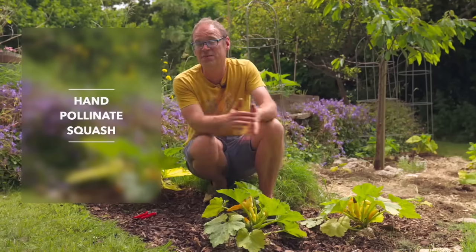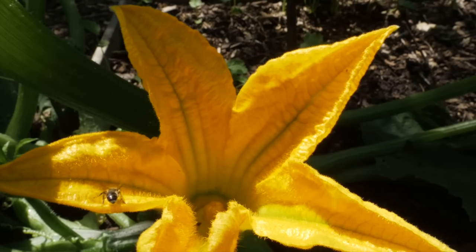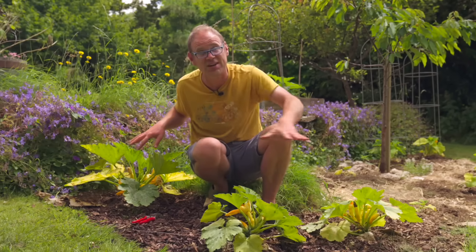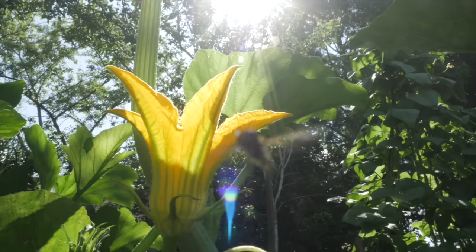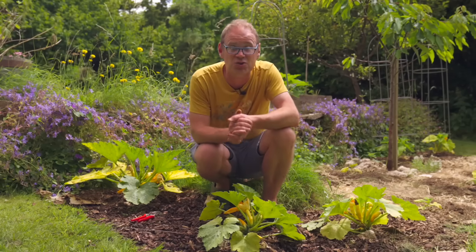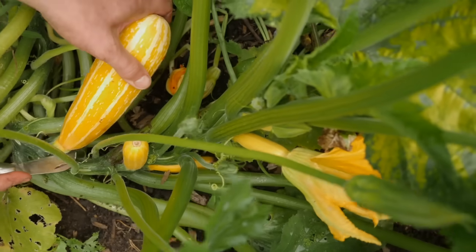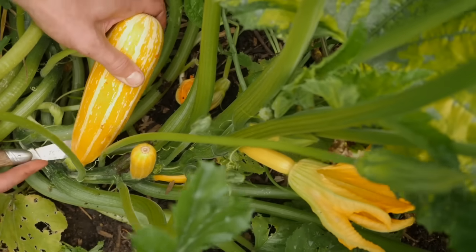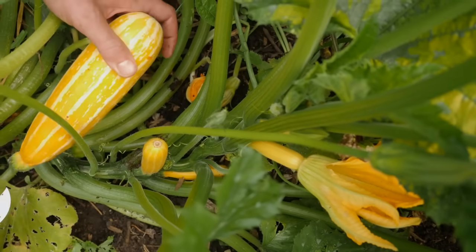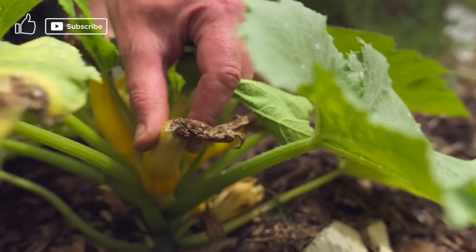In cooler summers, or earlier on in the summer when there are fewer pollinating insects around, it sometimes pays to hand pollinate your squash family plants — the likes of winter squash and zucchini or courgettes. Not only will this mean you get your fruits earlier and more of them, it'll also avoid problems from poor pollination, like the ends of the fruits growing a bit squishy.